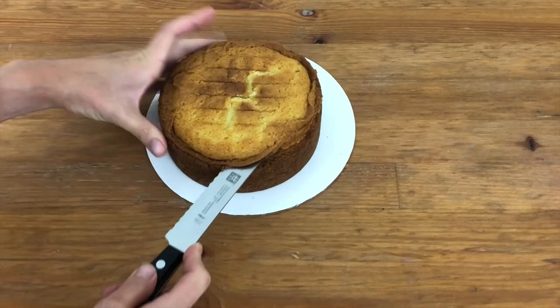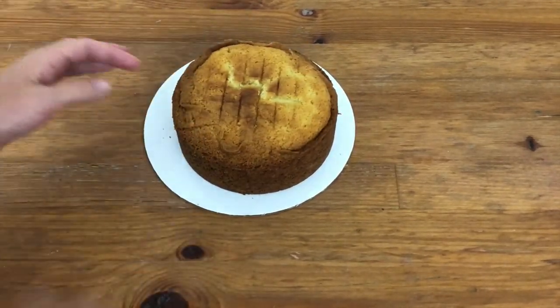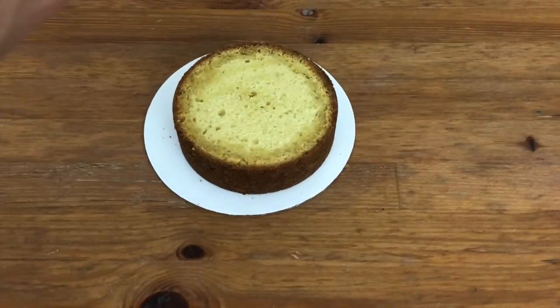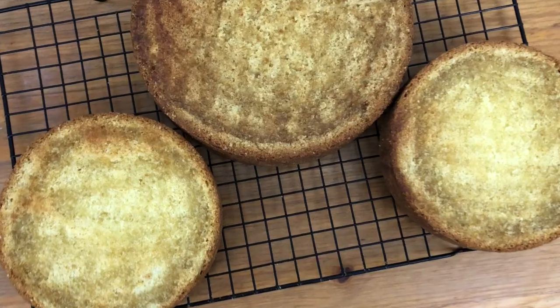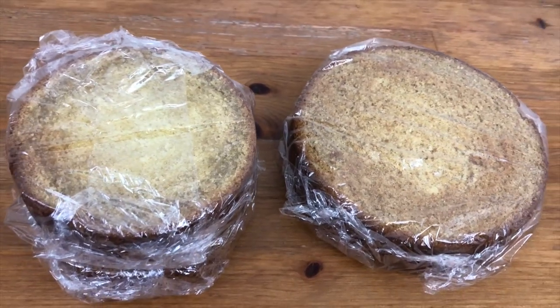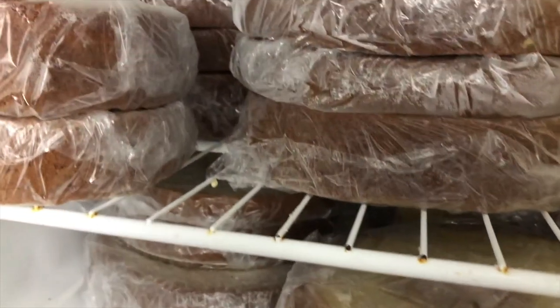Level your cakes if they're domed on top, because it's important that each layer sits perfectly flat on top of the layer below for structural stability. Divide your cakes if you want more layers, and I recommend drizzling or brushing them with simple syrup, which is just equal parts of water and sugar cooked together until the sugar dissolves. This keeps the cake moist. Then wrap your cakes in plastic wrap and freeze them overnight — I'll explain why in a minute. Wow, that's a lot of cake!